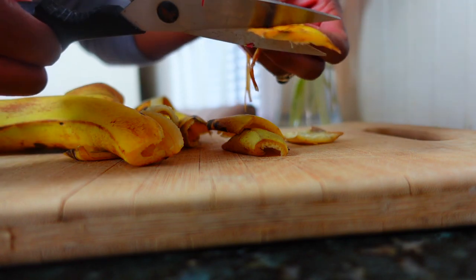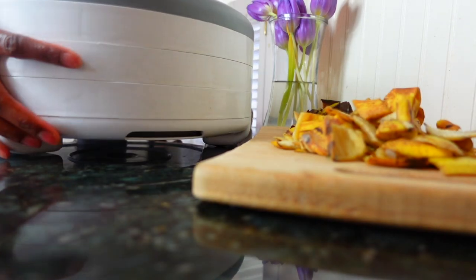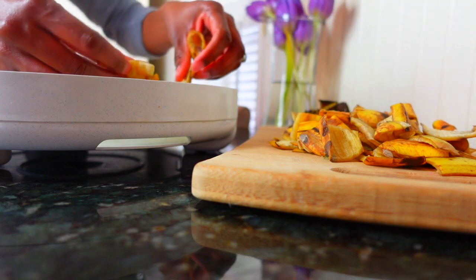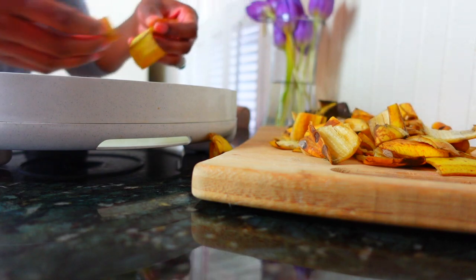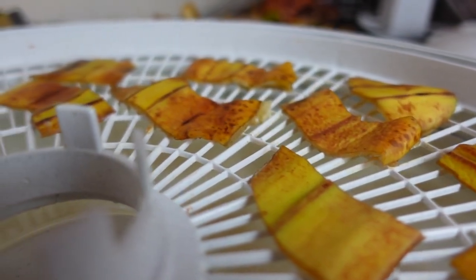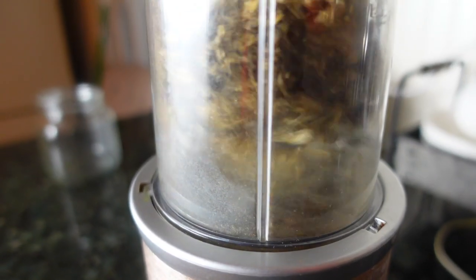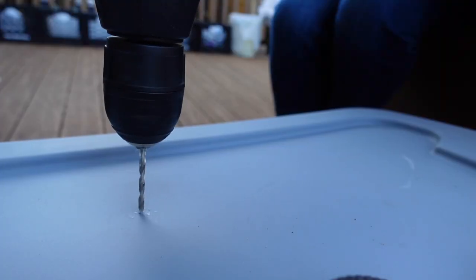As your bananas are dehydrating, they will release an intoxicating sweet aroma that can't be beat. After the peels are dark and crisp, pulse them into a powder-like texture. Store them in an airtight container that you can use to scoop into your watering can or sprinkle around the base of your plants as needed.